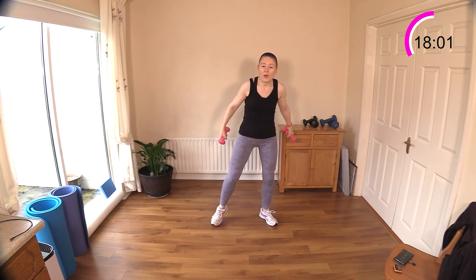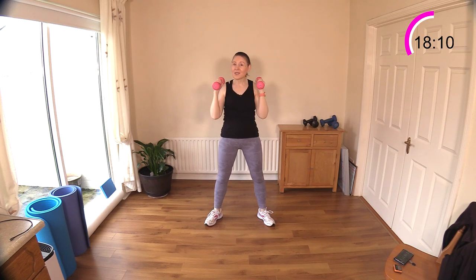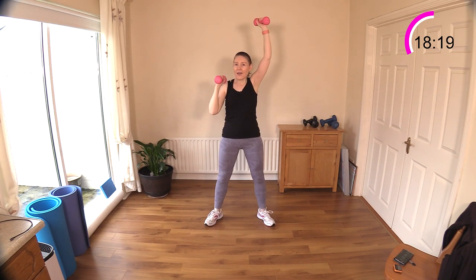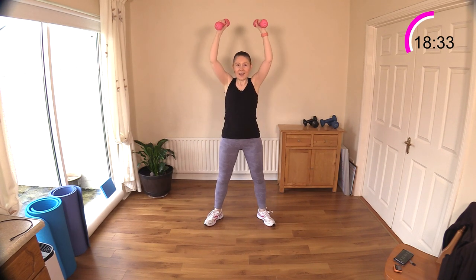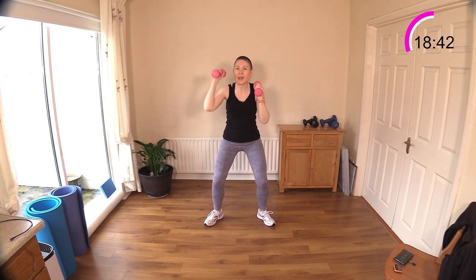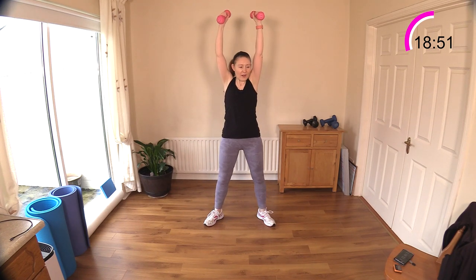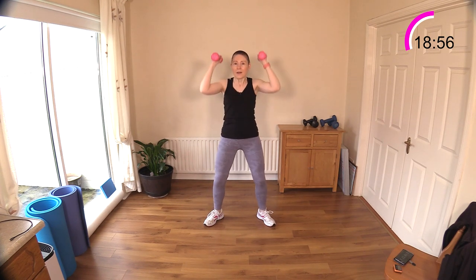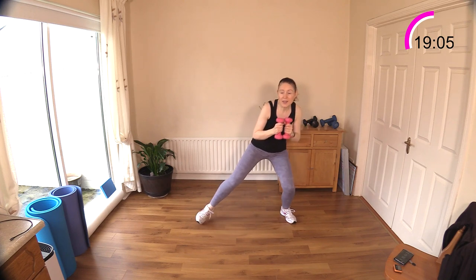You're nearly there — squeeze your glutes, feel the power in those glutes! It's a hip extension. Well done — now squat thrusters, one of my favorite exercises! We're going to do right, left, and two together. This is exercise one, set three. Right, right, left, two together — good! One, two, three, that's it! Right, left, together — one, two together — come on, breathe out that air!